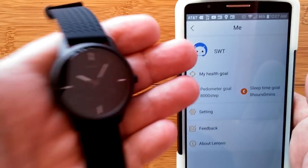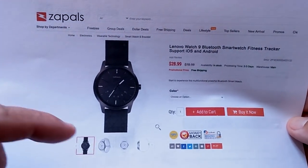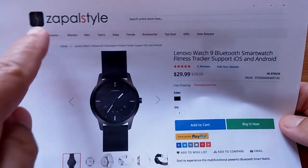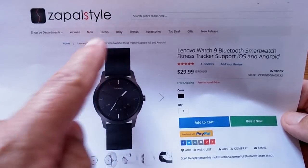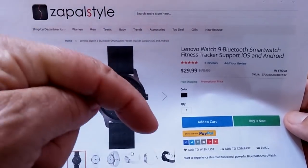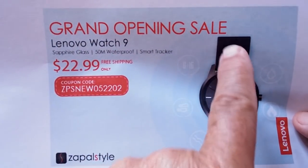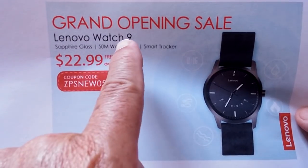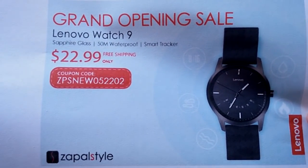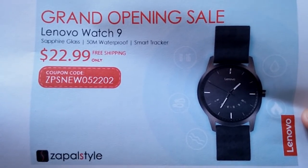The app, the watch — that's the review. Originally the Watch 9 was available from Zaples, but since the review was completed Zaples created a new enterprise called Zaples Style featuring the Lenovo Watch 9. Grand opening of Zaples Style features the Lenovo Watch 9 at a special price using the coupon shown on screen — the link is also in the show notes. You've been watching SmartWatch Ticks. Thanks for your presence and interest, and have fun with your new Watch 9.